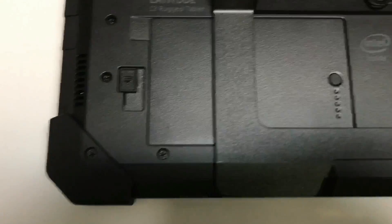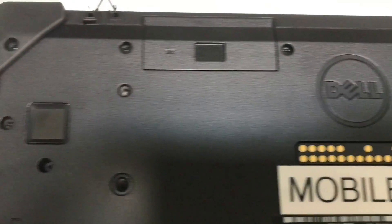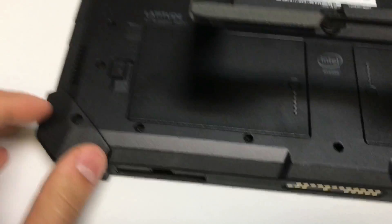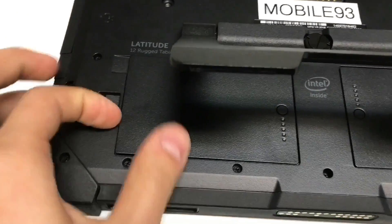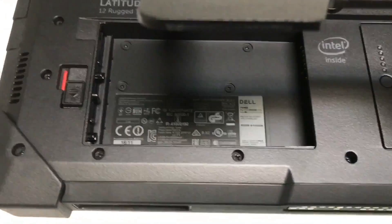To get to the card slot, you've got to take out all these screws. You're also going to take off the kickstand, and the screws that are within the battery port. In this battery port is the SIM card slot right there.